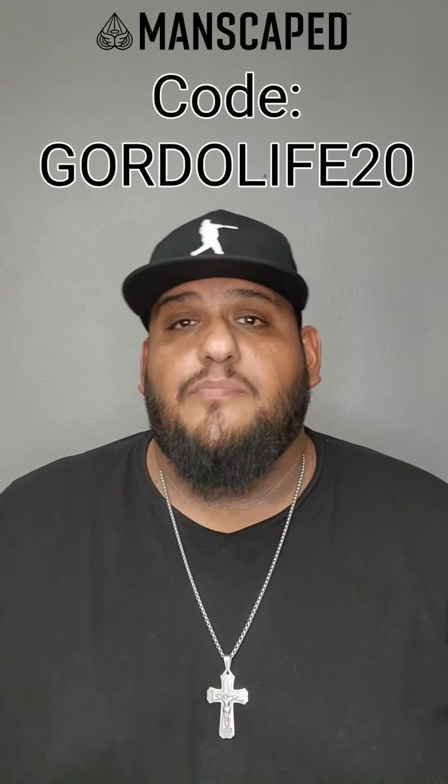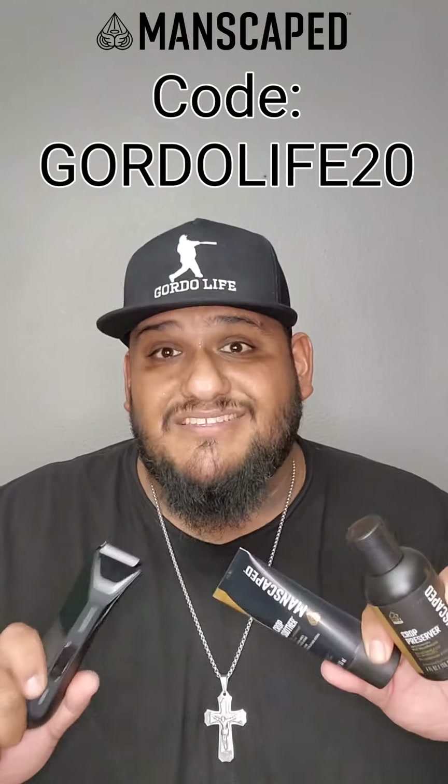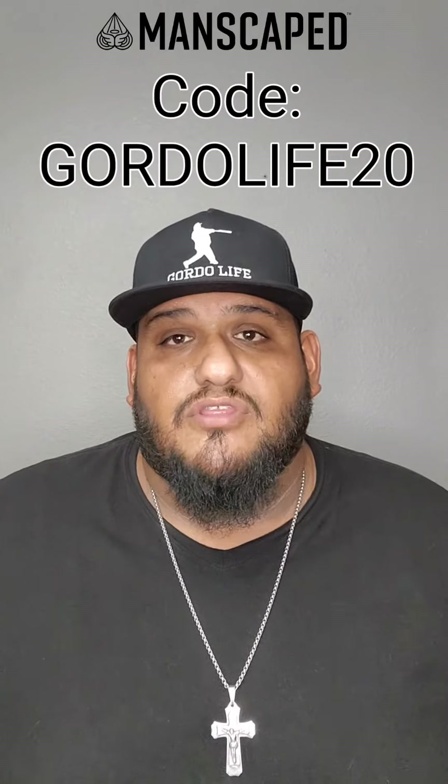So head on over to Manscape.com and get your hands on the Perfect Package 5.0 Ultra today. And if you use my promo code GoToTheLife20, you'll get 20% off plus free international shipping plus the free gift included in your order. So that's 20% off plus free shipping plus the free gift when you use promo code GoToTheLife at Manscape.